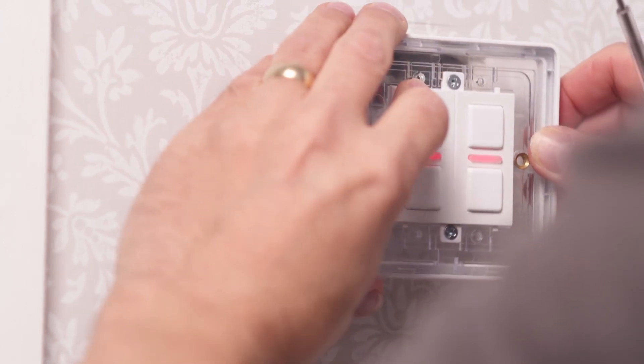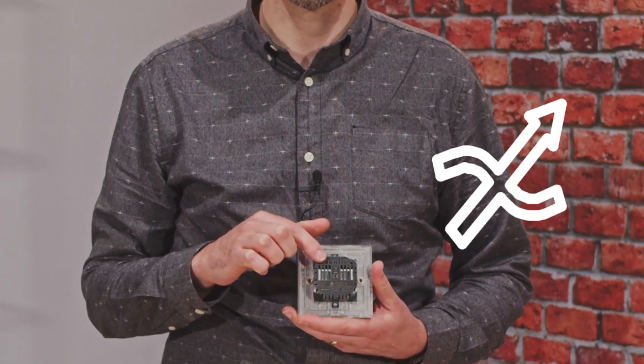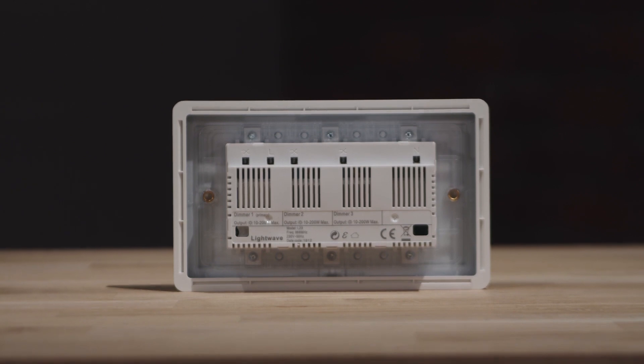Some people also prefer the way this looks on the wall. Looking at the terminals on the back, you'll see the usual L and N symbols for live and neutral, and these two symbols with an arrow are for the switched line out. On our multi-gang dimmers, there is one line in for the device and a switched line out for each individual gang. As this is a two-gang dimmer, you'll see it has two switched line terminals.